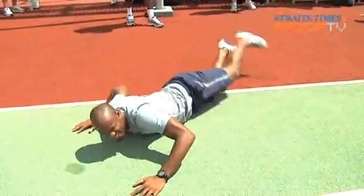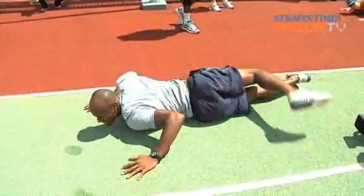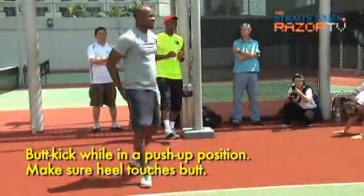Your knees are to be bent when you do this — this is not a straight leg exercise. The leg that is on the ground stays straight; the leg that comes over bends. The aim is for your heel to touch your butt.